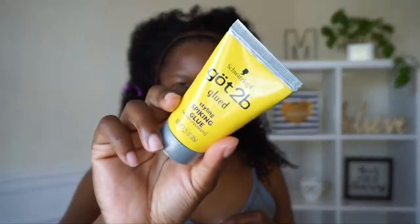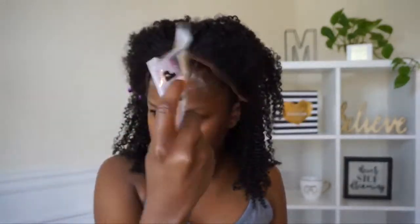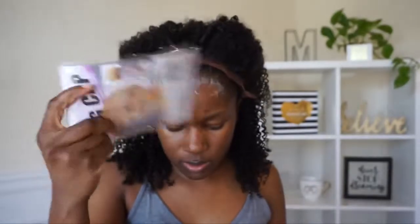I took my foundation and put it on the lace just so it blends in with my skin. This step is optional, but I'm using the yellow Got2b Glue gel to lay my unit down because I want it to be super secure. I fan the gel until it gets tacky and then apply my wig to my liking. Then I'm just using my rat tail comb to push everything into place so it's nice and secured.